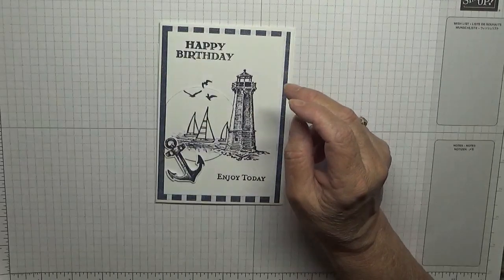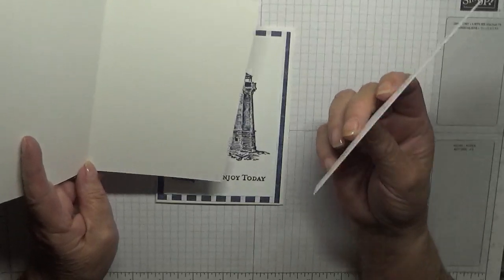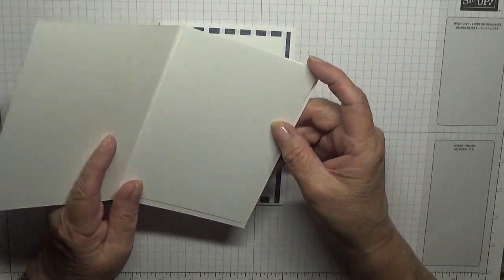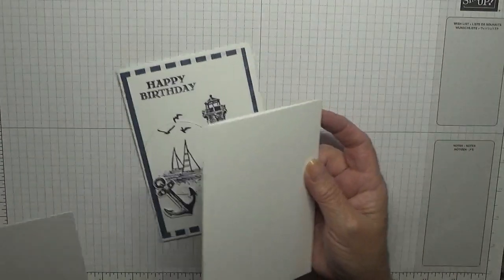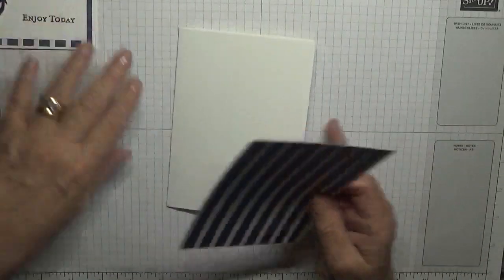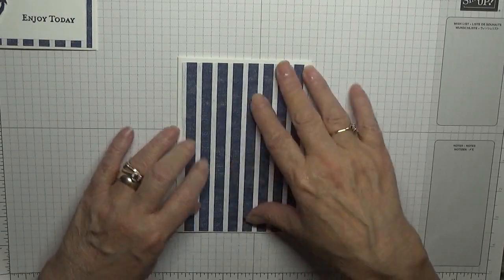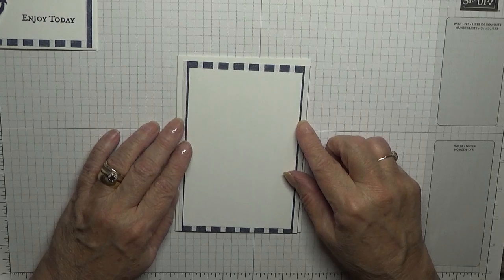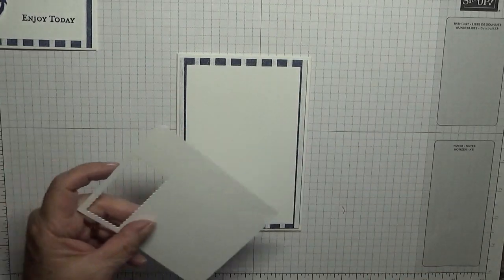The card stock: I've got a blank card base of eight and a quarter by five and seven eighths, scored at four and one eighths and folded in half. I have a piece of white at five and five eighths by three and seven eighths for the inside. I have a piece of the Sailing Home designer series paper at five and five eighths by seven and seven eighths — the blue stripes. I have a piece of white card stock at three and a half by five and a quarter, and a piece of scrap for the anchor.